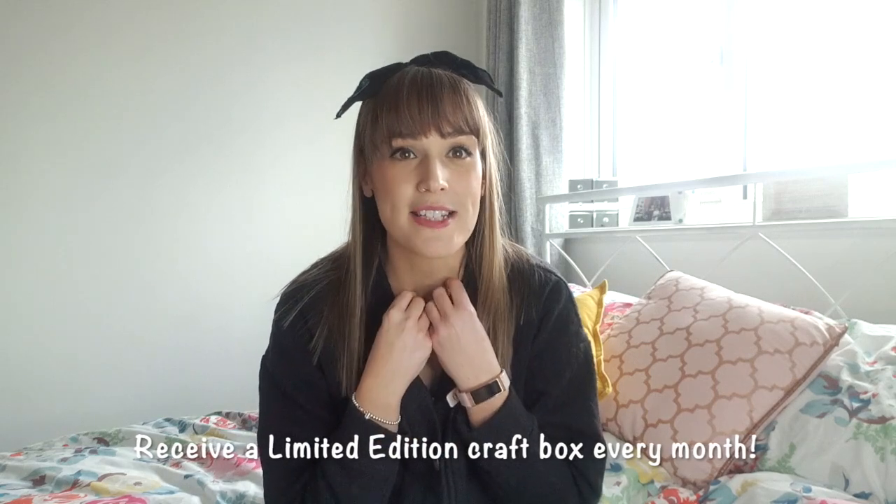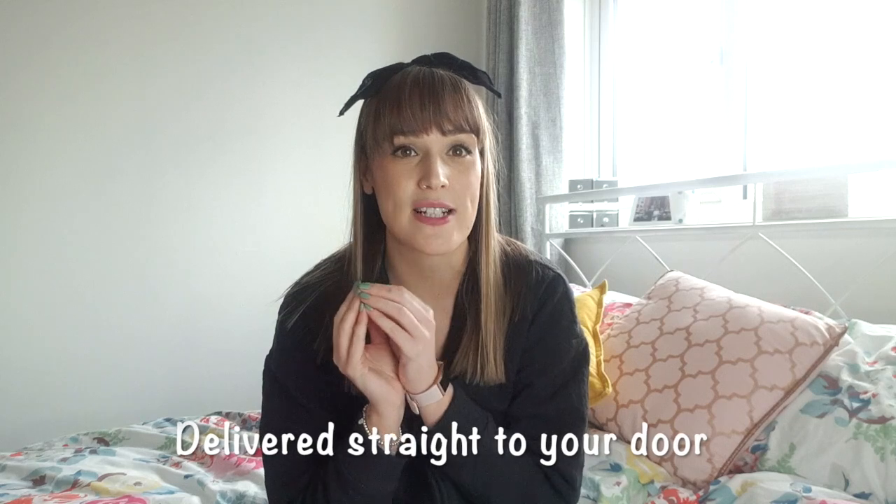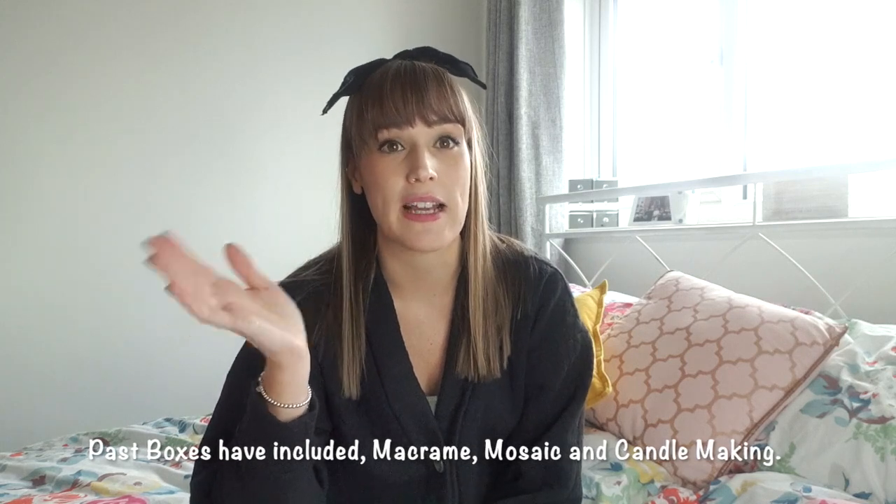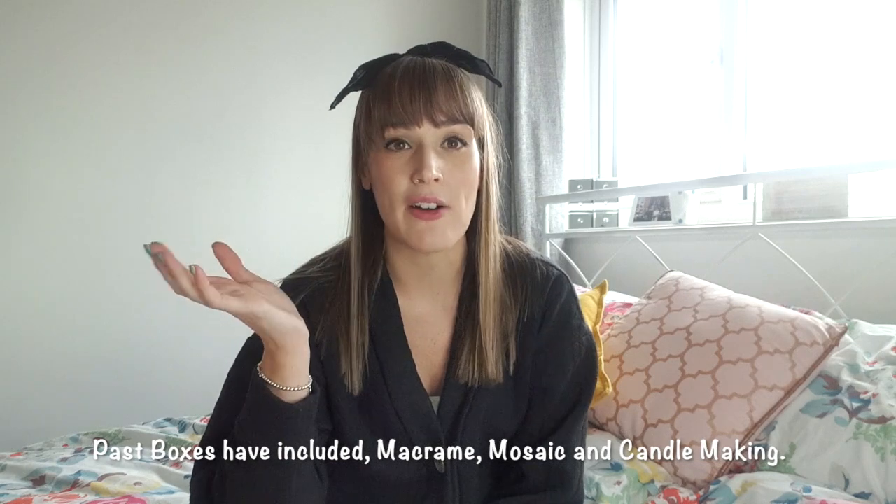If you don't know what Craftiosity is, it is a craft box subscription service. I absolutely love a subscription box — I think it is such a treat every single month. I have subscription boxes for other things like beauty boxes as well. It is a great way of receiving a monthly little pick-me-up. I was really keen to get my hands on a Craftiosity box because the interesting thing about them is that they provide you with lots of different types of crafts. I like all types of crafting and I simply do not have the room to buy all of the different tools required, so it is absolutely perfect to have a box delivered every month for a little dabble in different crafts.